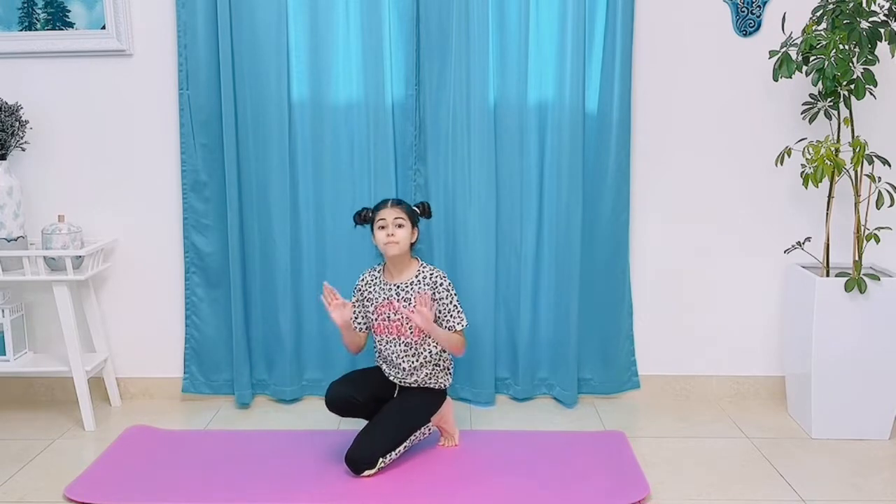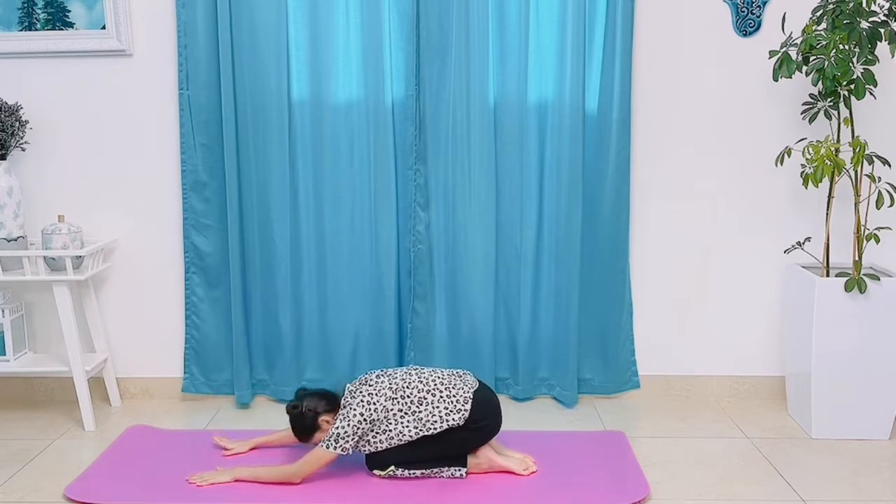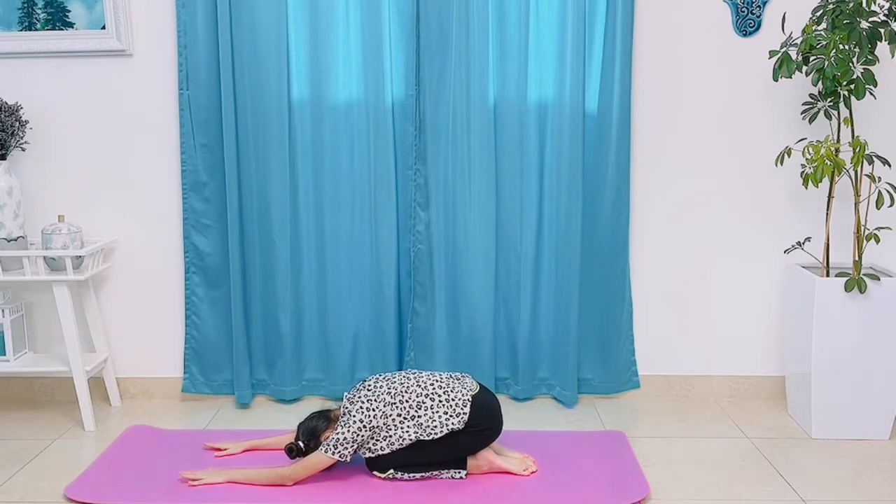So the next pose is called the baby pose. We're going to go like this and go down. Stretch as much as you can. Imagine you're a little baby tucked inside. Breathe in and out.